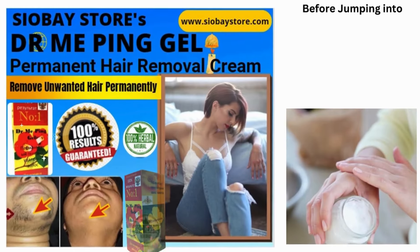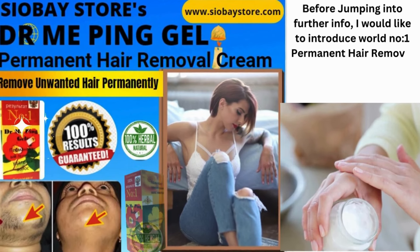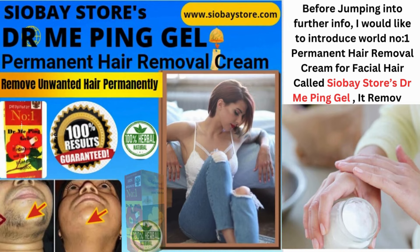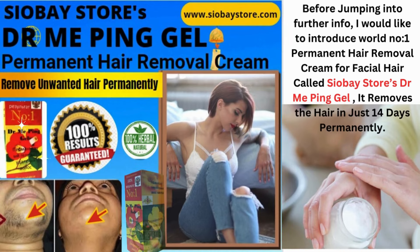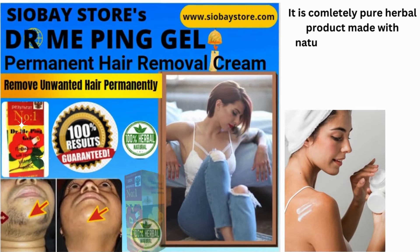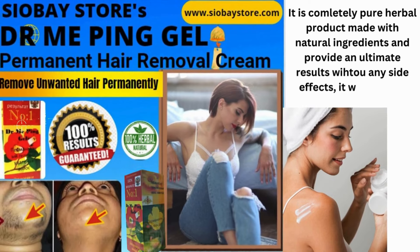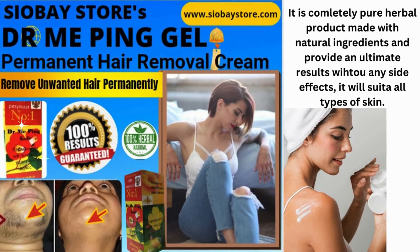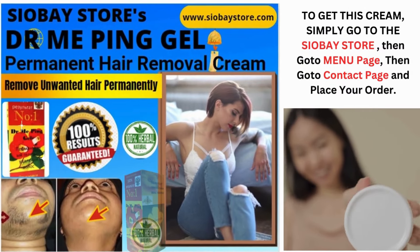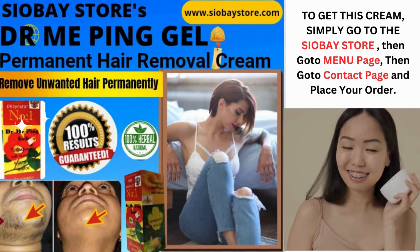Before jumping into further info, I would like to introduce the world's number one permanent hair removal cream for facial hair, called Chauvet Stores Dr. Me Ping Gel. It removes the hair in just 14 days permanently. It is a completely pure herbal product made with natural ingredients and provides ultimate results without side effects. It will suit all types of skin. To get this cream, simply go to the Chauvet store, then go to the menu page, then go to the contact page, and place your order.